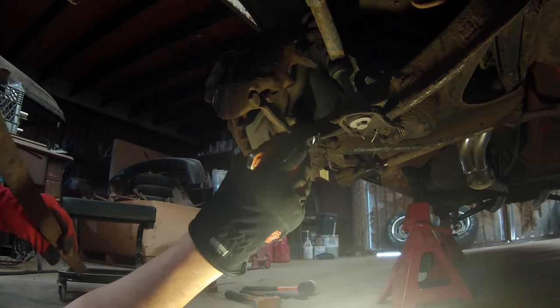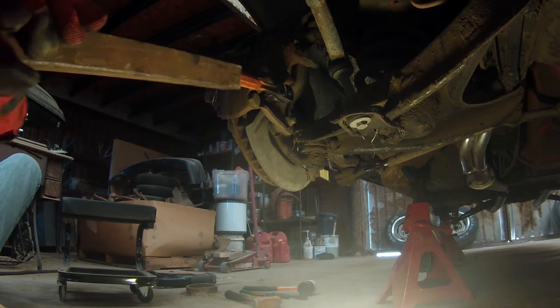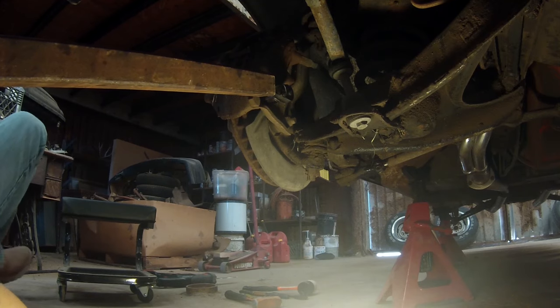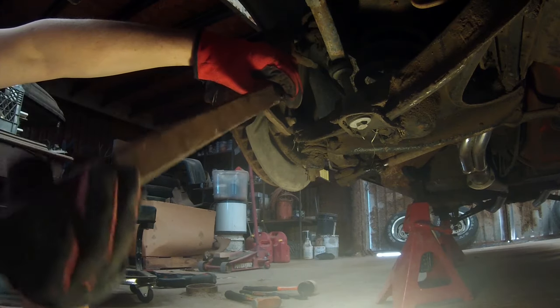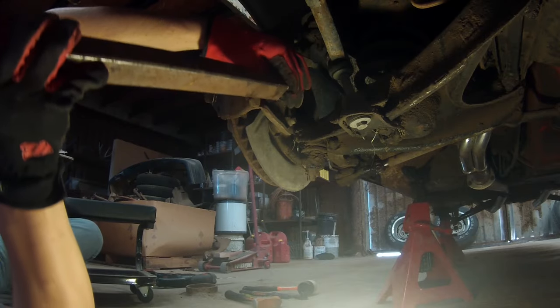Okay, so once again installing our ratchet, we are ready to loosen that up. On these, if you can get the breaker bar on it, it sure makes spinning them loose all the easier.